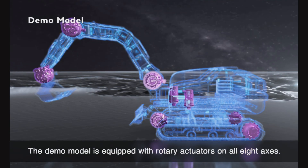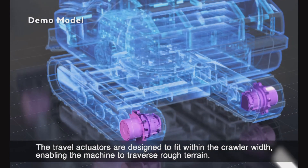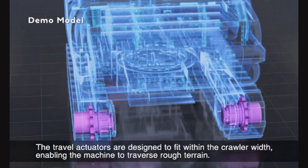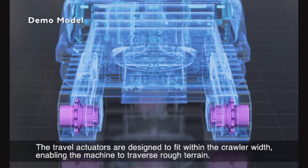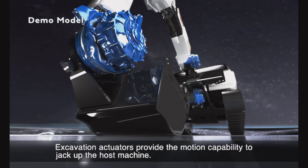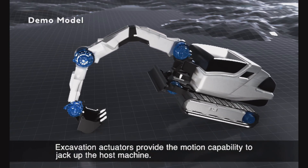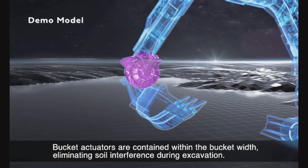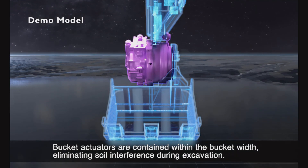The demo model is equipped with rotary actuators on all eight axes. The travel actuators are designed to fit within the crawler width, enabling the machine to traverse rough terrain. Excavation actuators provide the motion capability to jack up the host machine. Bucket actuators are contained within the bucket width, eliminating soil interference during excavation.